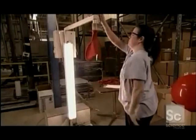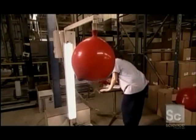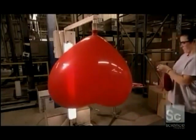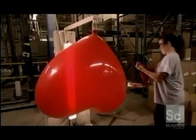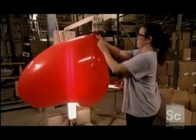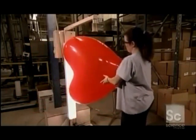Now it's time to see if they can stand the test of inflation. A machine blows air into a huge heart-shaped balloon, and the heart swells but doesn't break. She holds it against a light to check for imperfections like blisters.